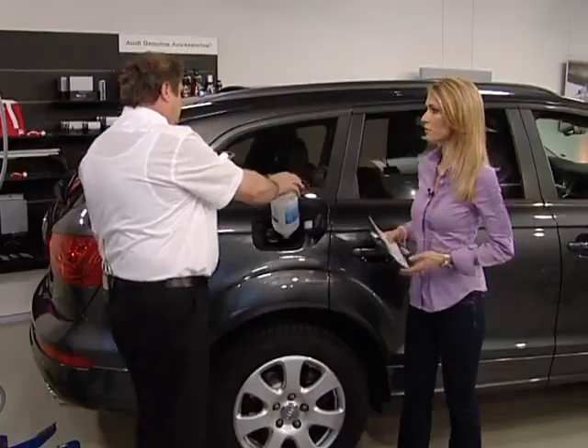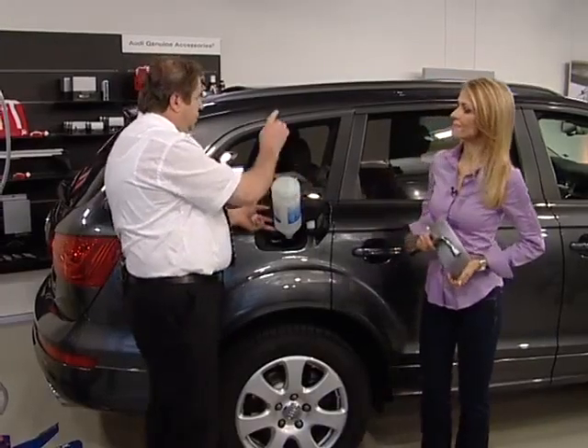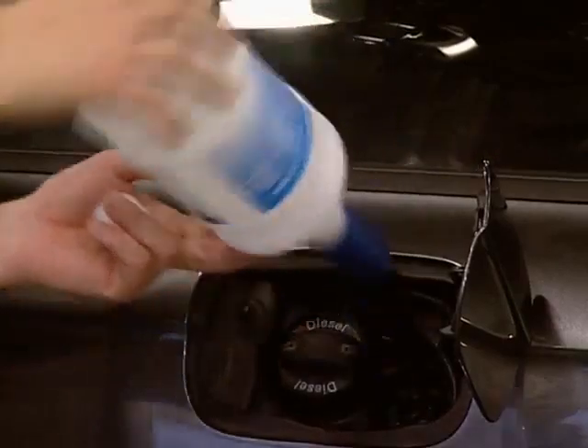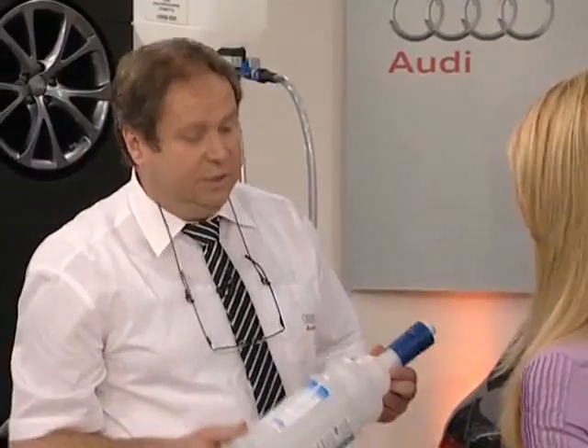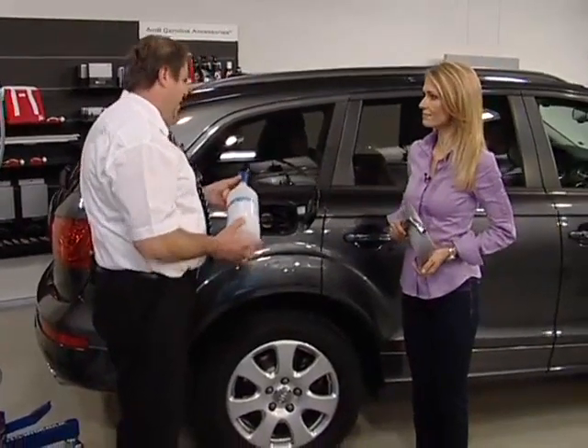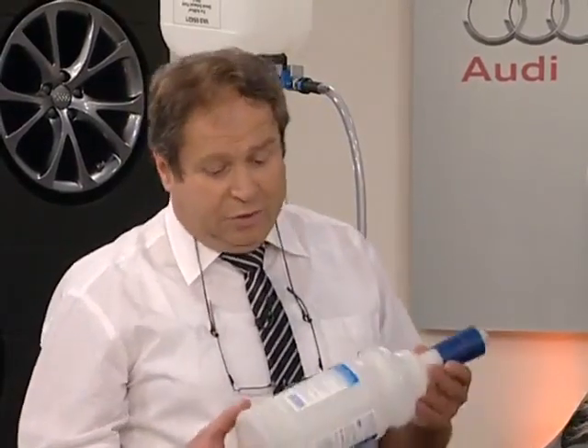Is one bottle enough? If the warning message in the instrument cluster comes on, you should add two bottles — about four litres. The warning will then disappear and the customer can continue to the workshop where the system will be topped up. You don't need to always carry two bottles — maybe keep them at home in the garage. However, AdBlue should not be stored longer than a year in small bottles; it can be kept for up to four years in the tank.